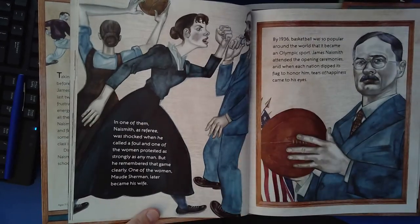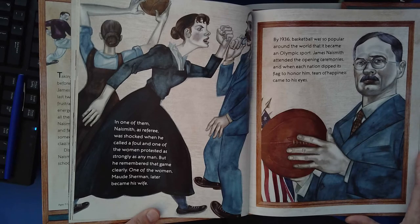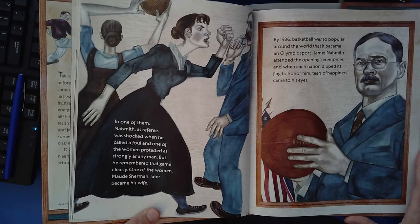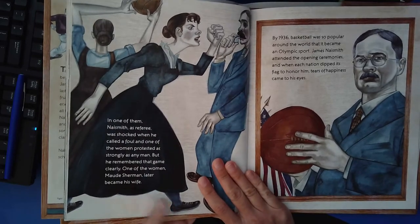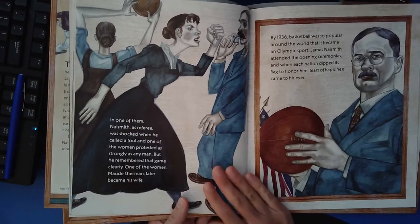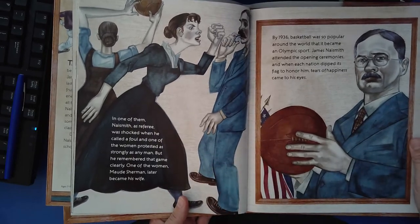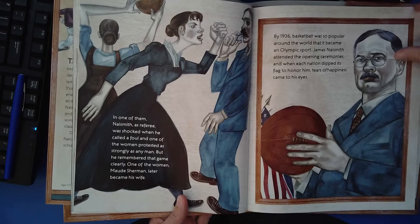In one of them, Naismith, as a referee, was shocked when he called a foul and one of the women protested as strongly as any man. But he remembered that game clearly. One of the women, Maude Sherman, later became his wife. By 1936, basketball was so popular around the world that it became an Olympic sport. James Naismith attended the opening ceremonies and when each nation dipped its flag to honor him, tears of happiness came to his eyes.